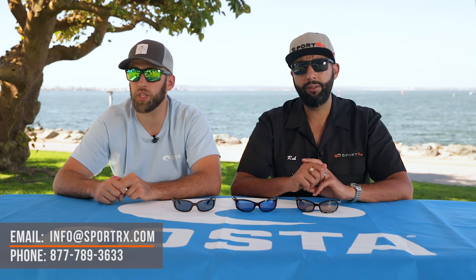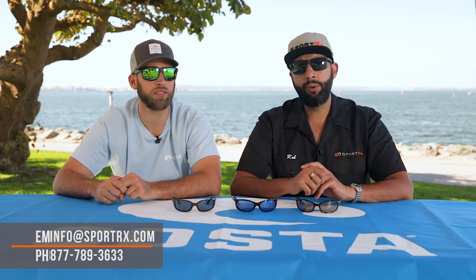We also have individual reviews on each pair of these glasses that might help you make a decision. We also have a video on just the difference between the Brine and the Fathom, so that might help you as well. If that's still not enough help, you can always call SportRx — we have certified opticians on the phone who want to help you. They're really nice people. You can also email us at info@sportrx.com, or you can leave a comment down in the comment section and we'll do our best to answer.